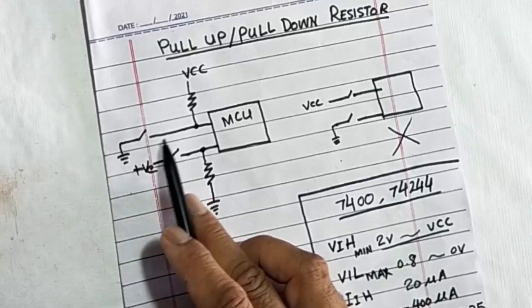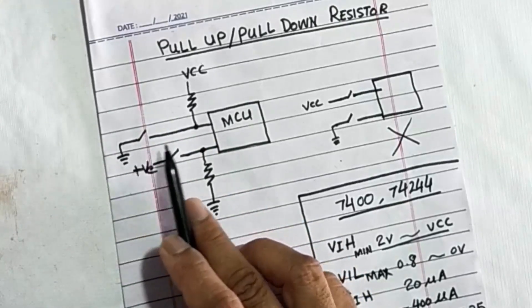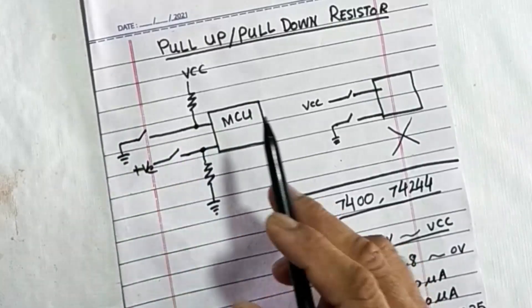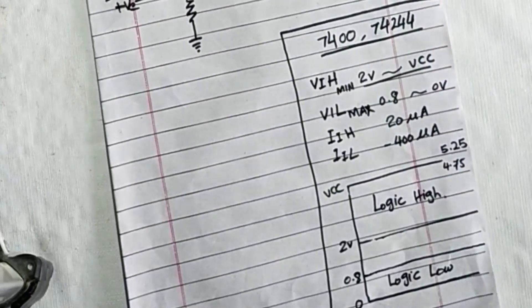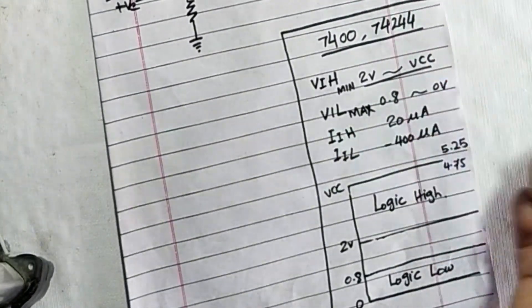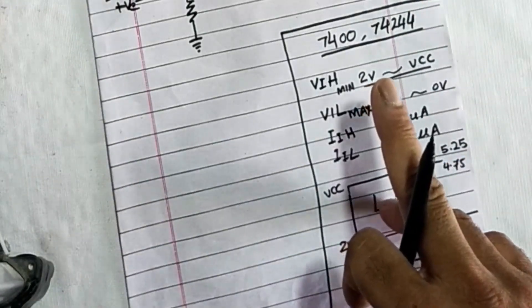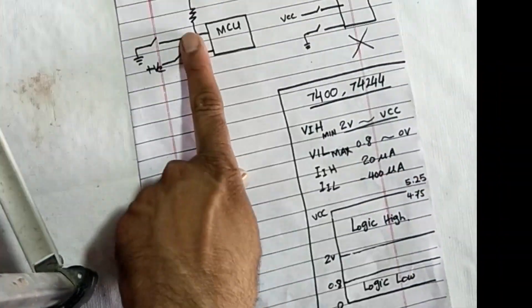If you want to connect ground as an input, this line connects to ground; otherwise, when this signal is removed, the pin connects to VCC. This way the IC works free from any EMI, RFI, electromagnetic induction, or radio frequency interference.